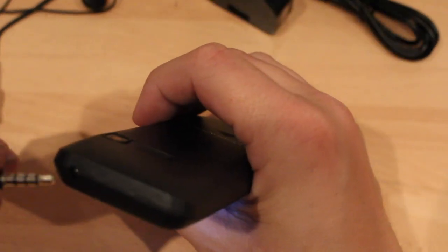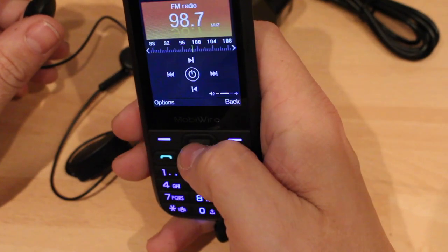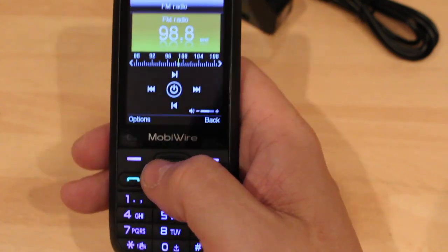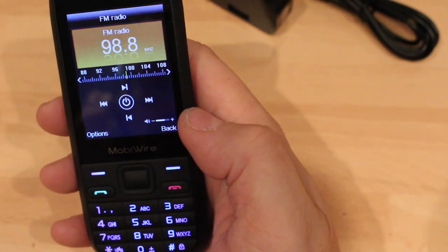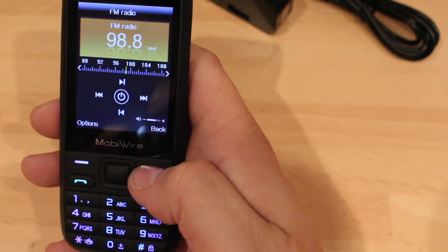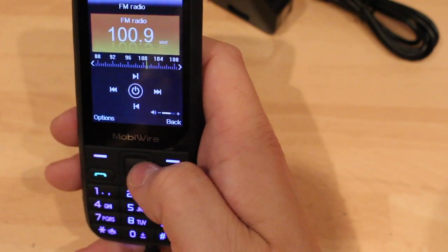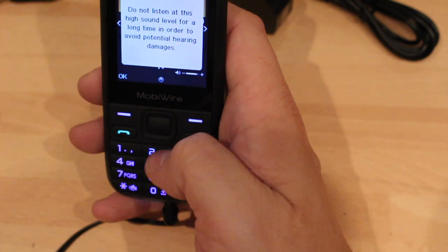FM radio. Let's have a look. Earphones are plugged in. Did that say do not listen to it while driving? I don't know how you turn the volume up when you're on this — because that goes up and down on the radio. But the radio does work, which is good.